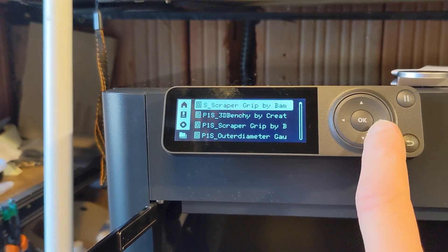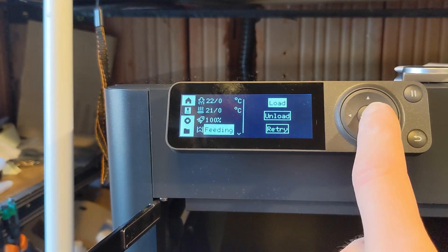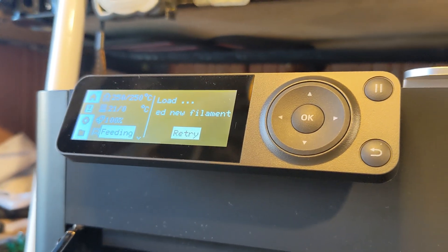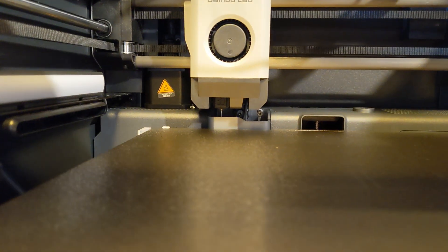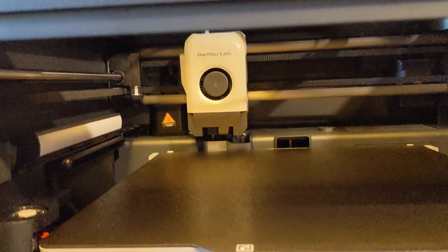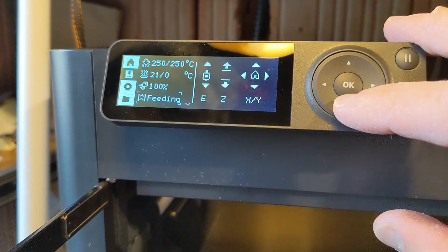Let's go down and hit print — oh no, first we need filament. Let's go to fitting and hit load. We should be pushing the filament. PLA filament — I see it's headed to 250°. It took a few tries. I fed it manually so hard that the loading tube became undone, so I just pushed it back and hit retry. It went through pretty okay, so it's now loaded.